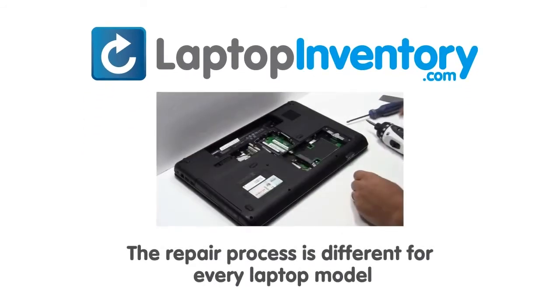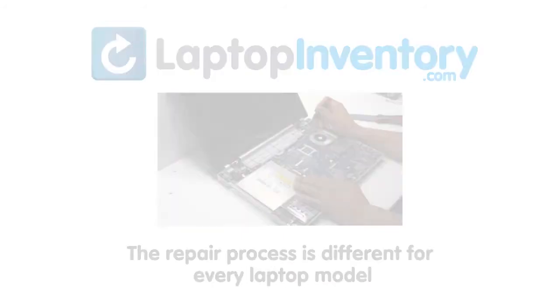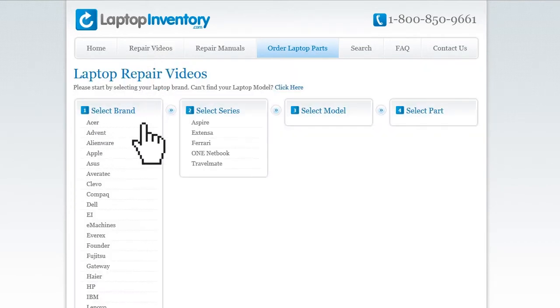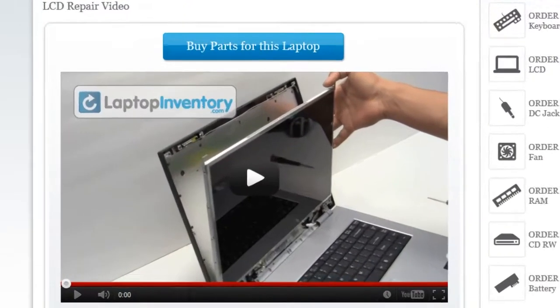Notice, the repair process is different for every laptop model. At LaptopInventory.com, we have created a database with thousands of free laptop repair videos. Simply go to LaptopInventory.com, select your laptop brand, series and model, and find the exact repair video for your laptop.